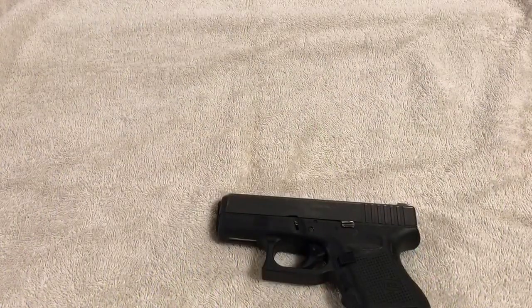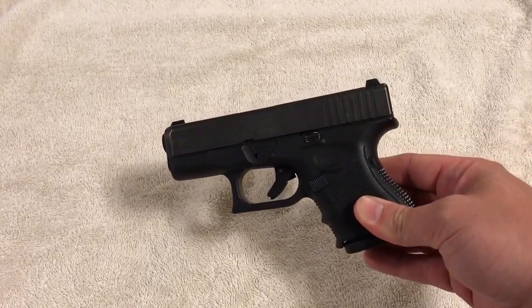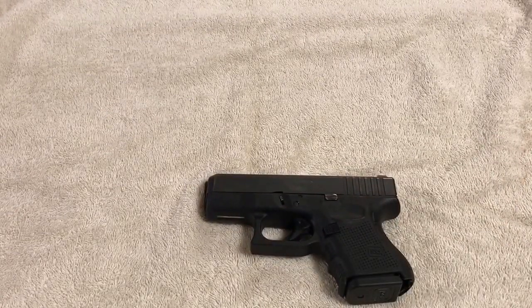Today I'm going to demonstrate something that most everybody knows how to do, but you'd be surprised at people that don't — maybe like a new gun owner or just someone new to the whole firearm experience. This is going to be dealing with the Glock — this is a 26, but it doesn't matter what Glock you use. I'm going to show you how to break it down, field strip it, to clean it. I had a couple friends recently who'd never owned a Glock before and didn't know how to take it down, so I just want to do this video in case there's some people out there that don't know how.